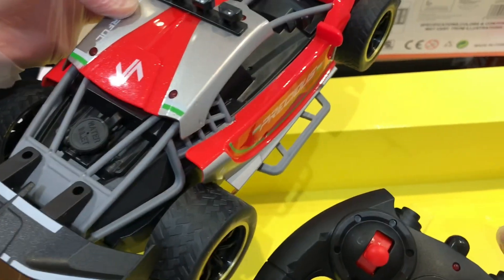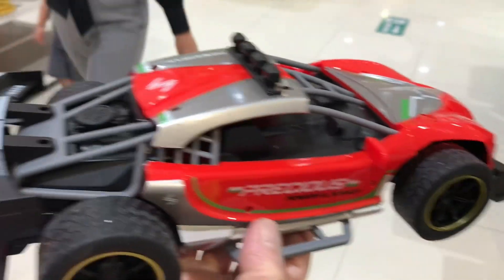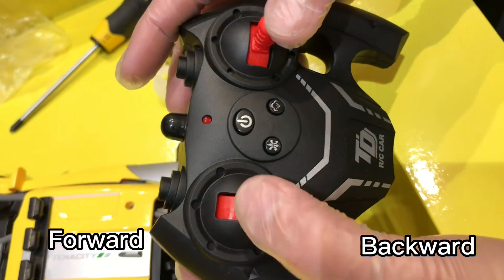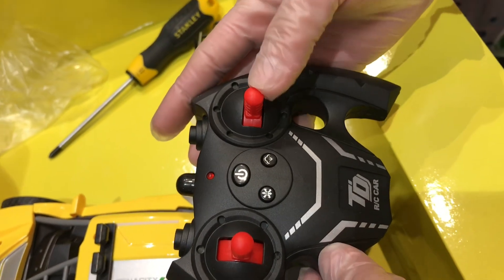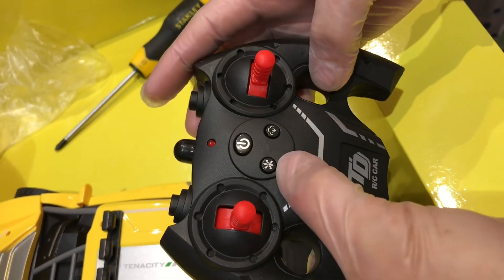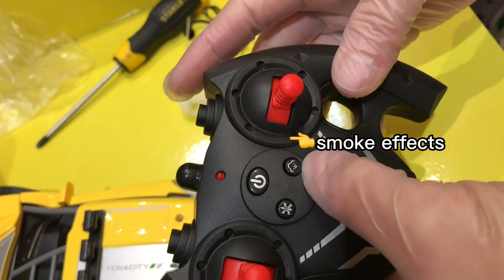Alright, everything is ready — let's try it. This button is for forward and backward. This is for left and right. This is for car demo. This is the smoking effects.